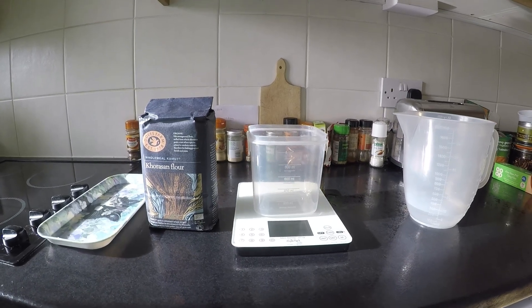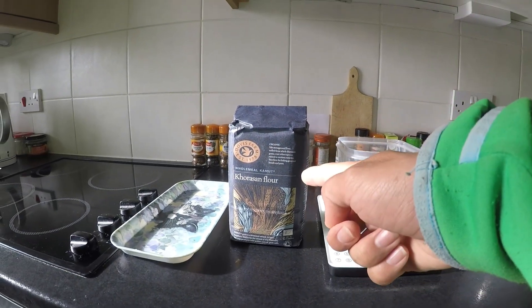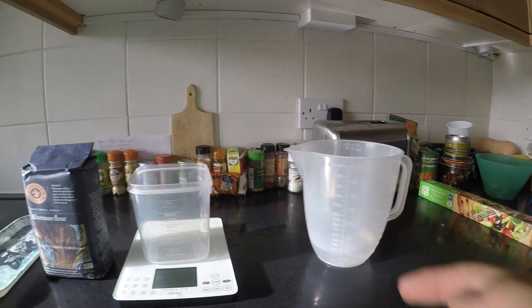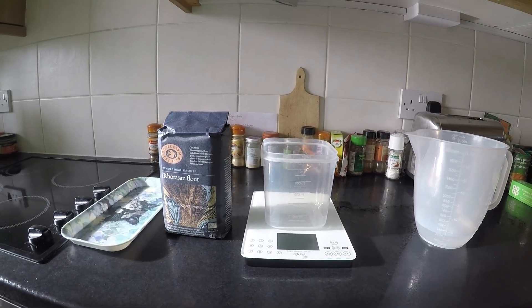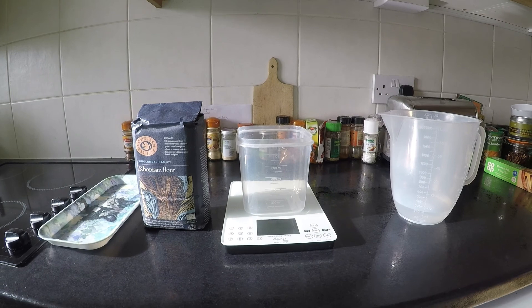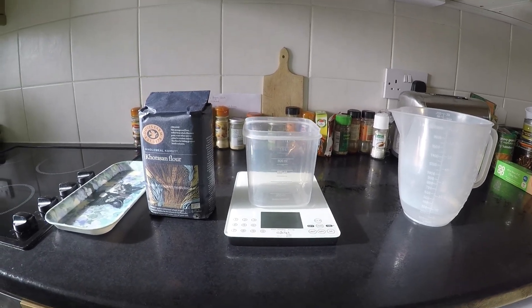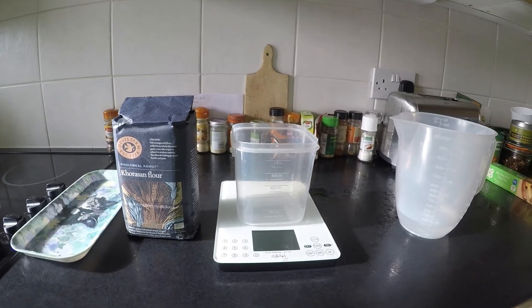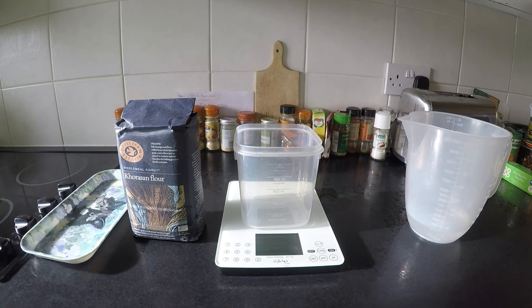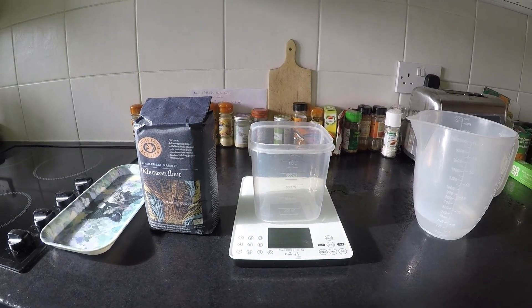There are only two ingredients you need to make your starter: flour and water. It's very simple. The flour is the growing medium that the yeast will eat. The water, of course, is needed to help it reproduce. The wild yeast is naturally present in the flour, in the air, so we shouldn't need to add any. We just add it together, let it rise, and continue to feed it.